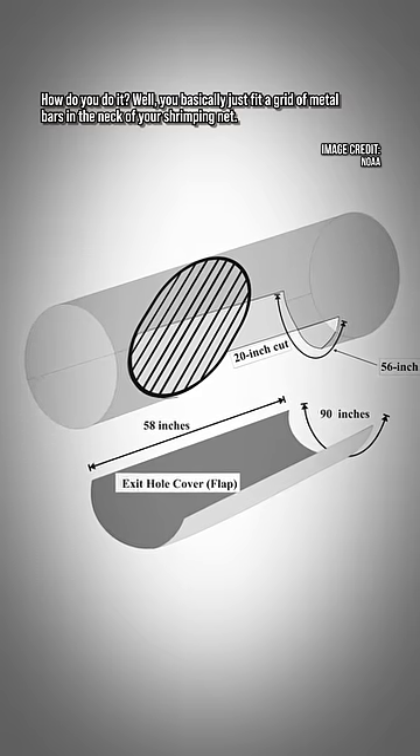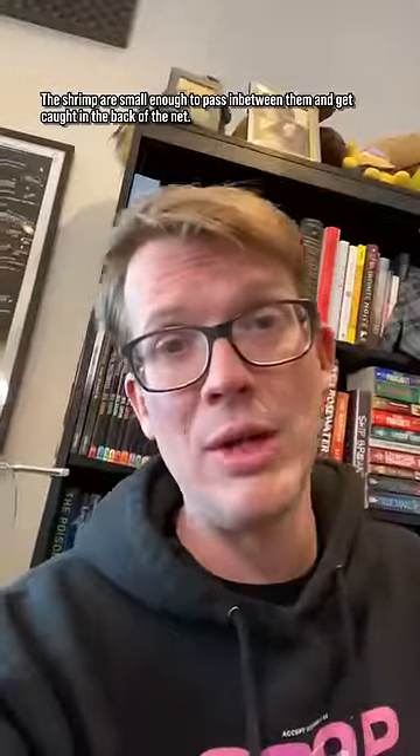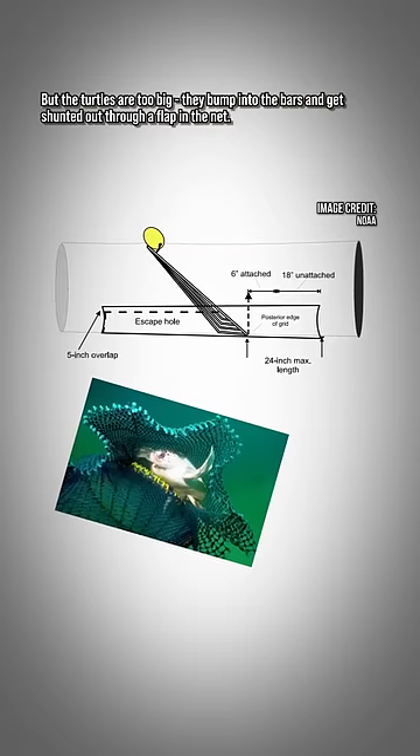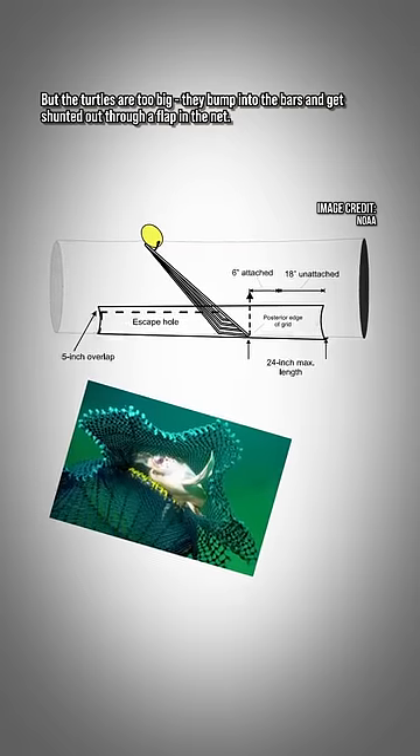You basically just fit a grid of metal bars in the neck of your shrimping net. The shrimp are small enough to pass in between them and get caught in the back of the net, but the turtles are too big — they bump into the bars and get shunted out through a flap in the net.